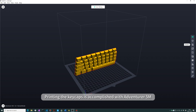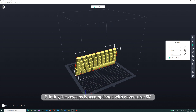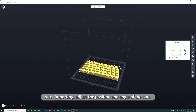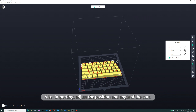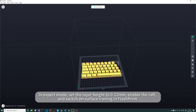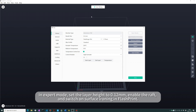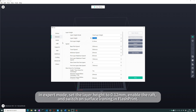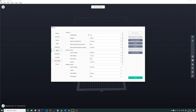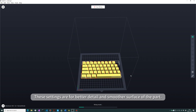Printing the keycaps is accomplished with the Adventurer 5M. After importing, adjust the position and angle of the part. In Expert mode, set the layer height to 0.12 mm, enable the raft, and switch on surface ironing in FlashPrint. These settings are for better detail and a smoother surface of the part.